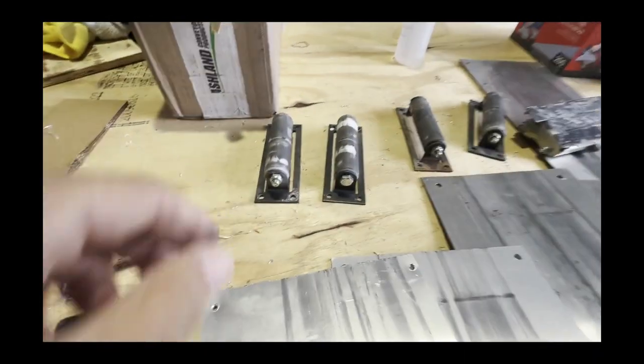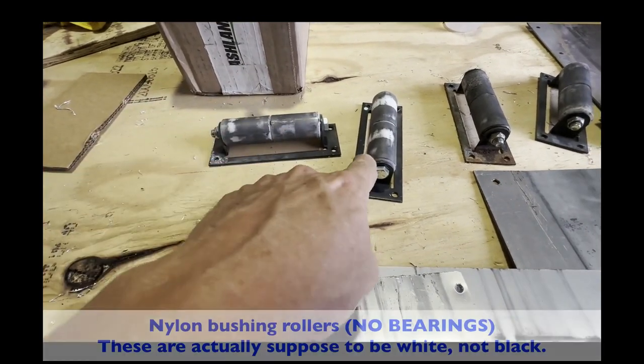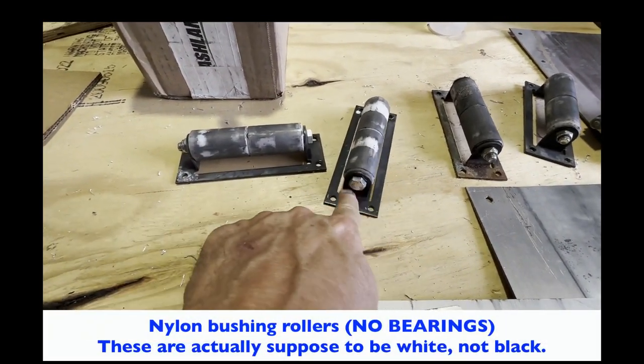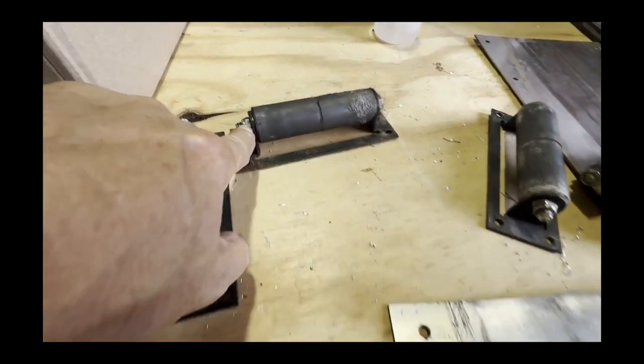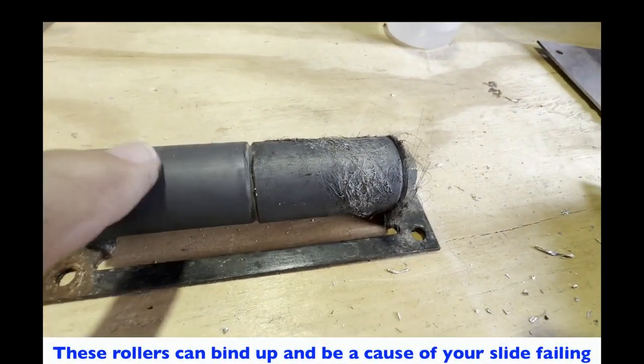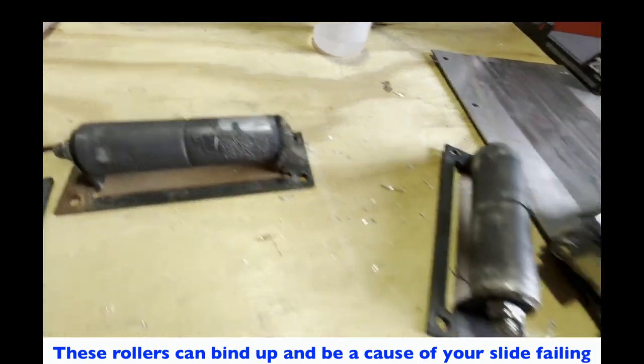These are the rollers that came out of the unit, and as you can see, none of them are healthy looking. Every single one of them has issues. This one looks like it's got glue and other stuff on it.